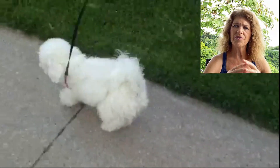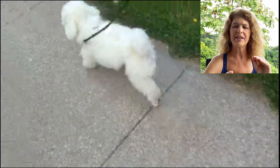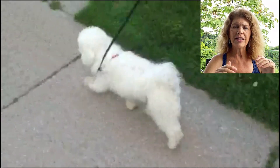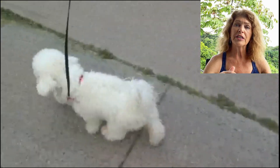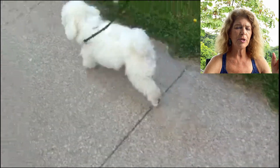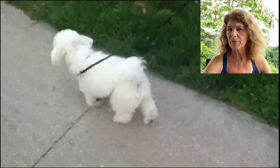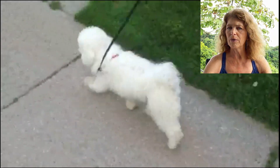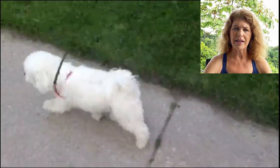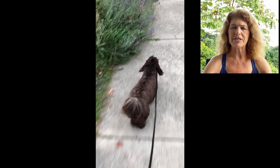One of the important factors to notice is that when they're not skipping, their gait is quite normal. They're not actually lame, but they have the skippity gait. It could be unilateral or it could be bilateral with one being worse than the other.